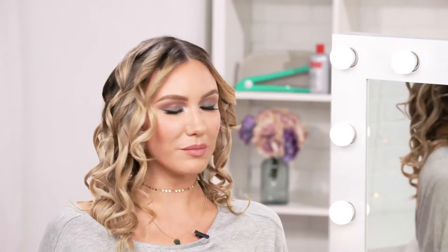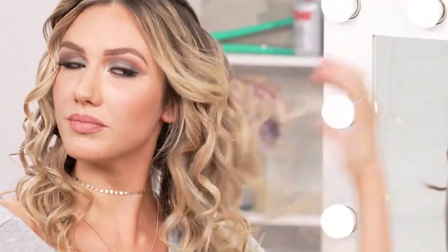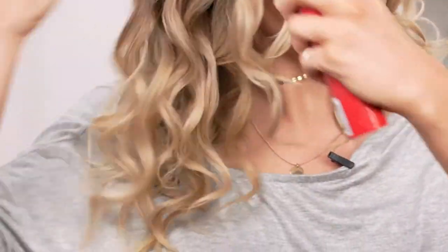Now I'm going to break up my curls, and I love to use dry shampoo whenever I do this. Not only does the dry shampoo add texture, but it's going to soak up all the oils in your hair so it'll give you an even more clean look.